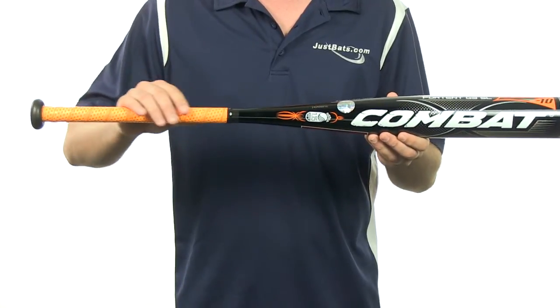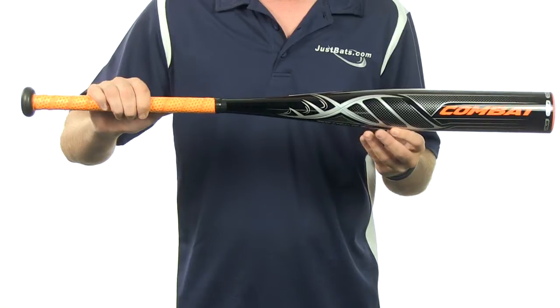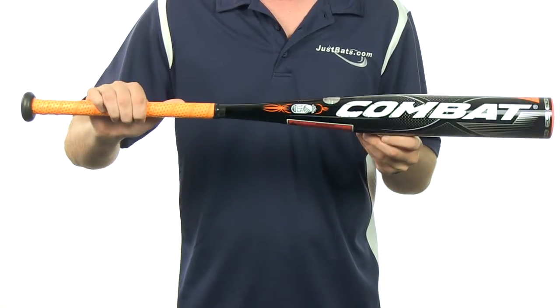These bats come with an ultra premium lizard skin grip. They feature a USSSA 1.15 BPF stamp. They're going to come with a full 12-month manufacturer's warranty plus free shipping.